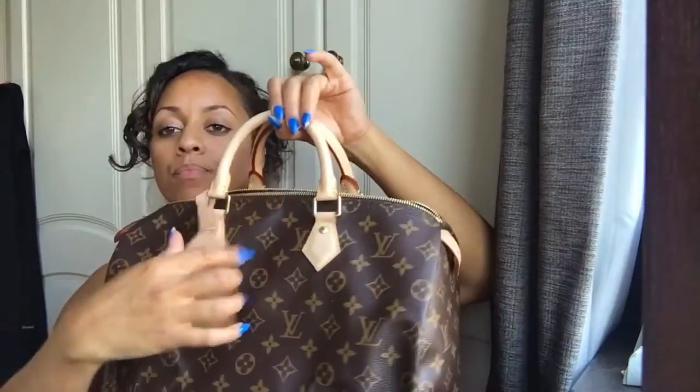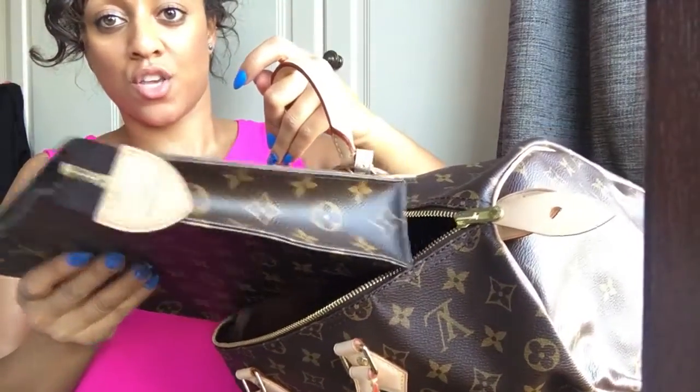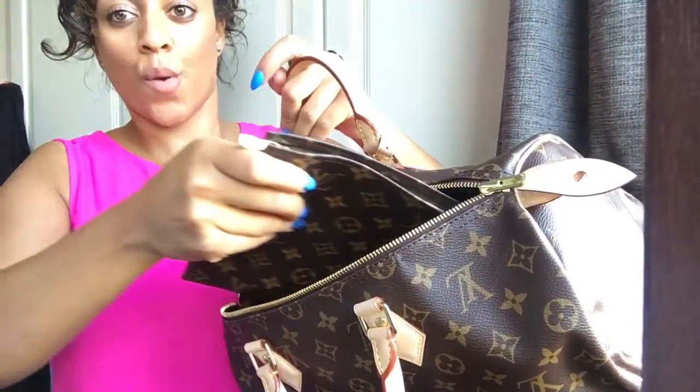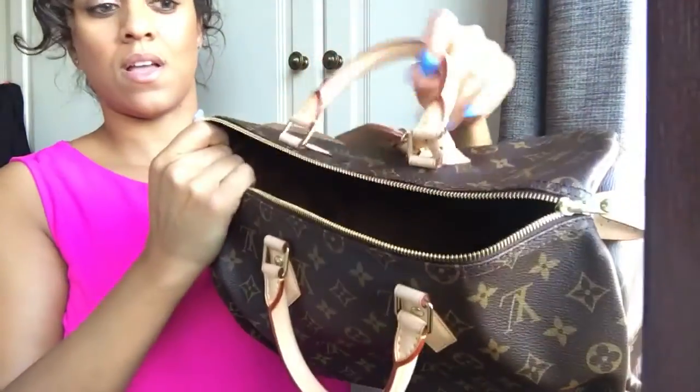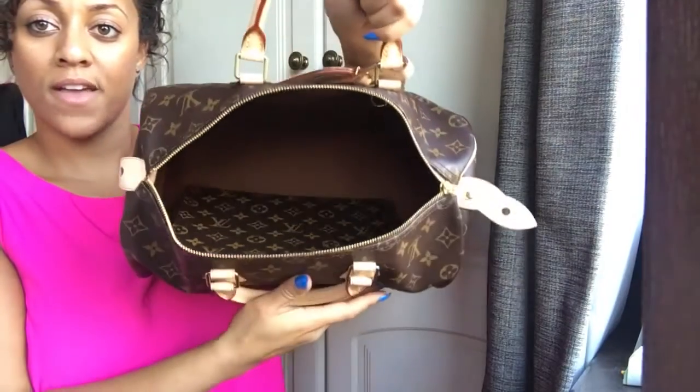I had a really good question from a subscriber who wanted to know if the Speedy 35 could hold the toiletry 26 I featured in my last video. The answer is yes it can. You don't want to put it in zip-first because you'd scratch the toiletry bag, but it goes in so easily if you put it in sideways. There is ample space in the bag - it can fit your whole life in there.